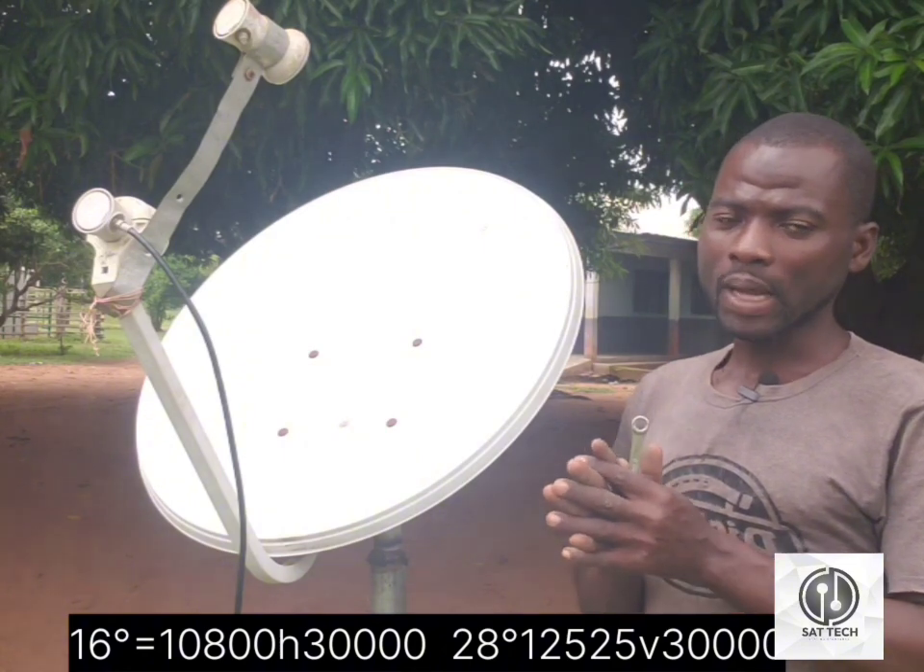I'm going to track 16 degrees, 28 degrees, and 36 degrees. Pay close attention so you don't have to come back and ask questions. We are first going to track 16 degrees, and as I said in some other videos, the simplest way to get your 16 degrees is to get your 28 degrees first.